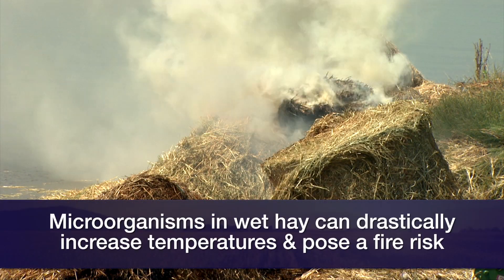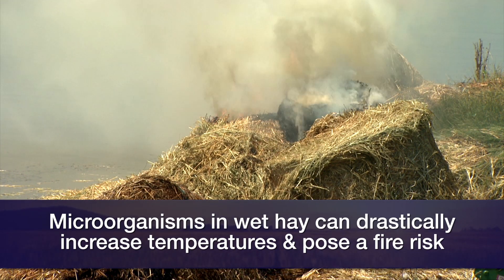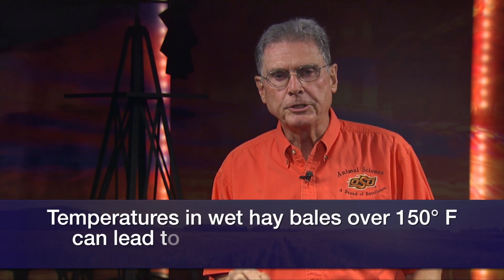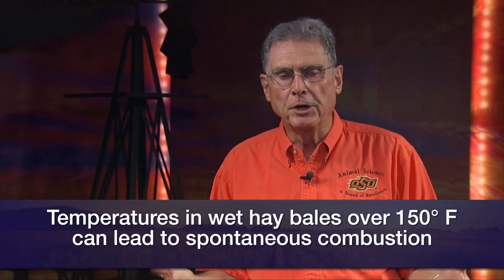Once we get into those higher moisture ranges, a metabolic change takes place due to the microorganisms that are going to be stored in any hay. With the higher moisture contents, these microorganisms get very active, and that metabolic activity takes over — the temperature increase becomes rather sharp rather quickly. If it gets above 150 degrees inside that bale, other biochemical changes take place and that temperature can go from 150 to 400 degrees in a very short period of time.